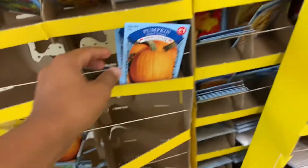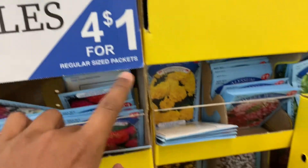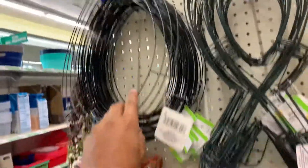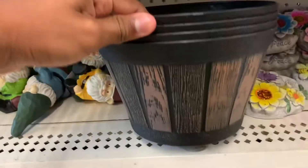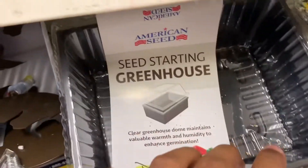Starting off the Dollar Store tour is their seeds — 25 cents per packet, or four for a dollar, which is a great deal for gardening on a budget. They also had a lot of wreath forms and bases, including a regular one and a carrot-shaped one, plus fairy garden pieces, gardening pots, pretty ornamental rocks, cute garden gnomes, and seed starting greenhouses, which I bought and found very useful.